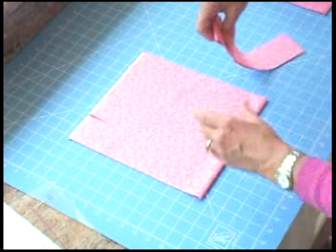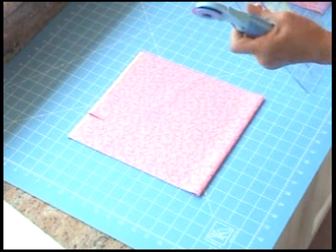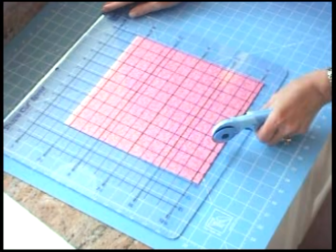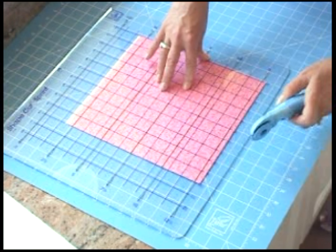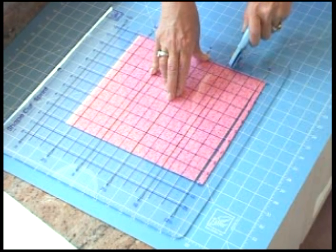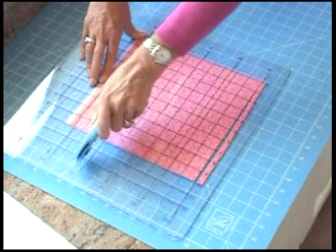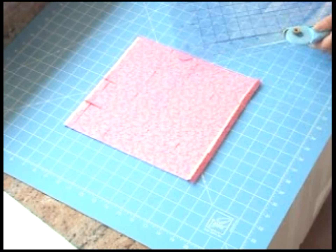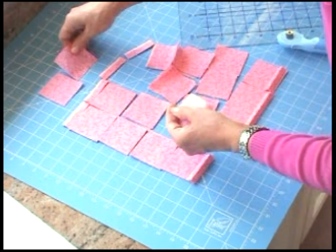You can take those strips and turn them into squares simply by cutting in the other direction. Leave the Shape Cut Sprint on the mat, and again cut at that zero marking to square up the edge of the fabric. Then cut at 2½, 5, 7½, and 10. And that would be how you get all of your perfect 2½ inch squares, very quickly and very accurately.